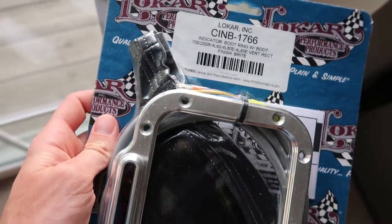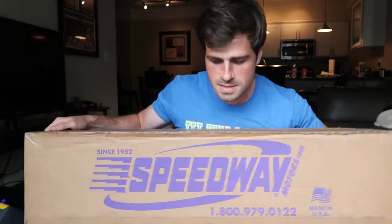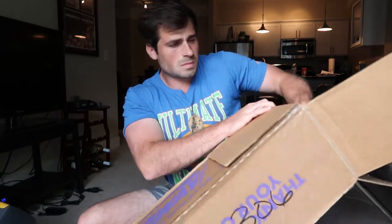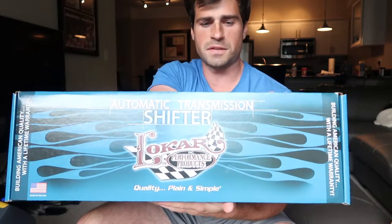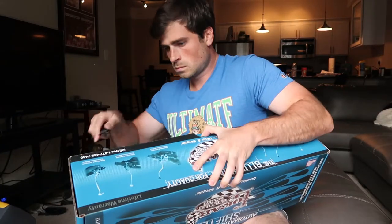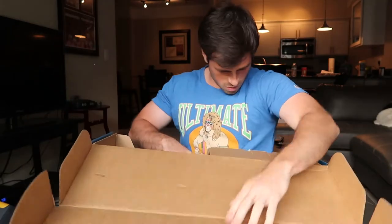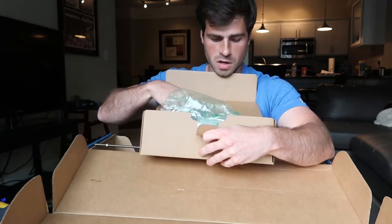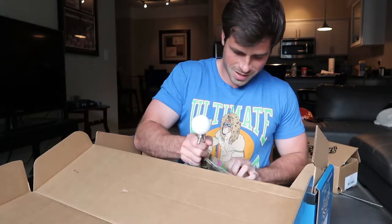Alright, final package. Speedway Motors ordered this. This is supposed to be a six inch shifter. Looks pretty big for that, but we'll see. Low car shifter. Hopefully we got the one we ordered. Alright, all the hardware for this. That looks like way more hardware than I thought it was gonna be. The new shifter. I just want to go with a different shifter than the T handle. I think this one looks real clean.